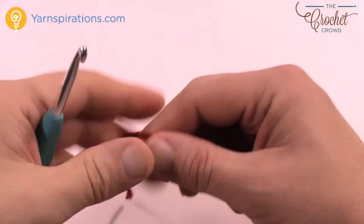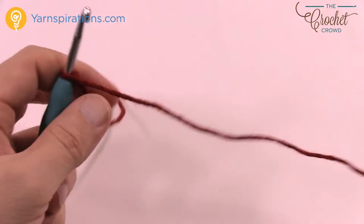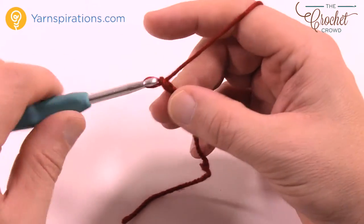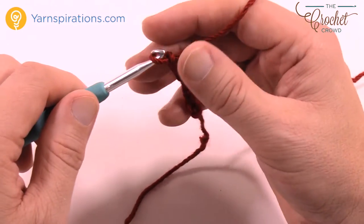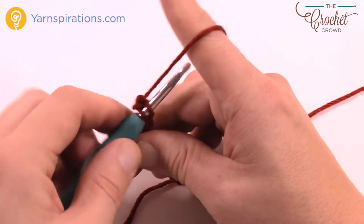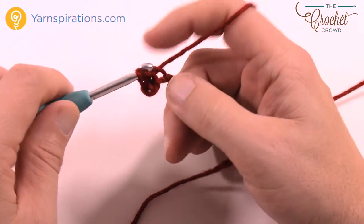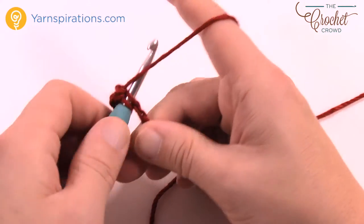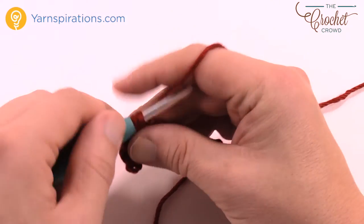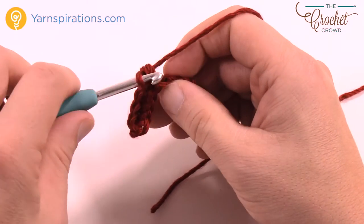We're going to move on to the ribbon first — just create a slipknot and make one line across. We're going to chain nine: 1, 2, 3, 4, 5, 6, 7, 8, 9. Second chain from the hook, just single crochet yourself all the way back and then you're done. Weave in your ends like I just showed you. Then we're going to do our bow first so we can get our positioning, and then we'll attach them both at the same time.